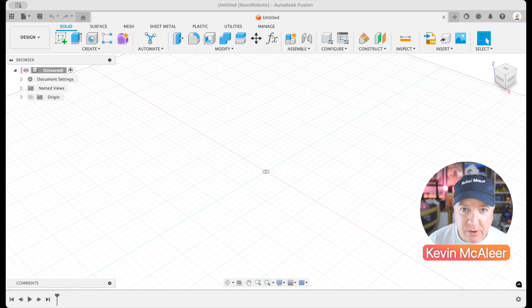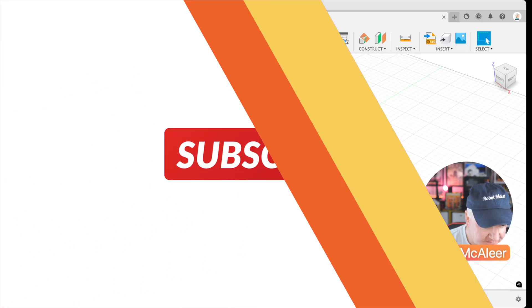Hey robot makers! In this video I'm going to show you how to make a rack and pinion system using Fusion 360. This is ideal for if you want to convert rotational energy into a linear motion. Okay, let's get started.